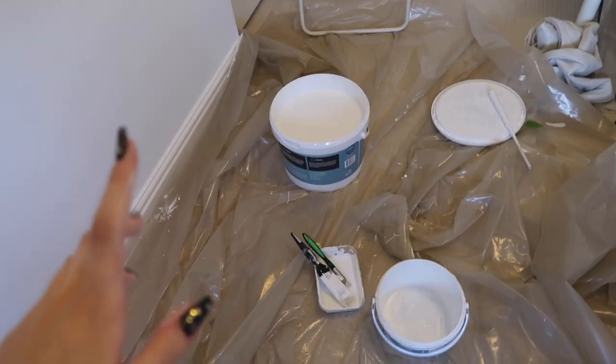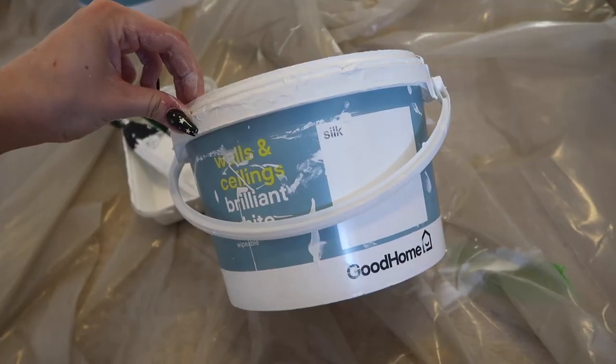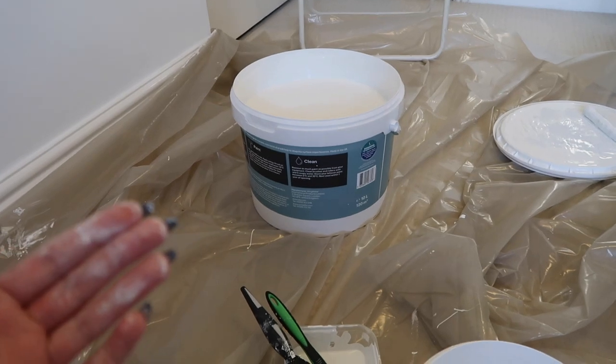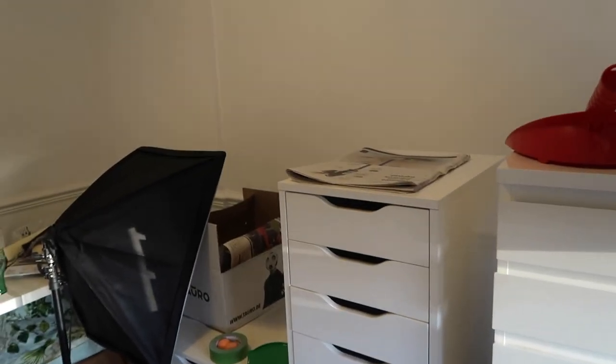I did have a slight issue though. The smaller tin I used up was silk finish, and the bigger tin I opened — I didn't realise — turned out to be matte. So all these walls have a sheen to them and then this half of the room is matte. But you know what, it's fine, you can't really tell the difference. I'm going to get some dinner and then continue this tomorrow because I need to do something about the fairy lights and make a filming background.